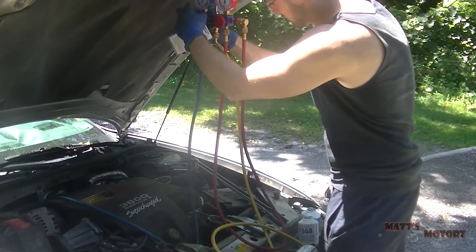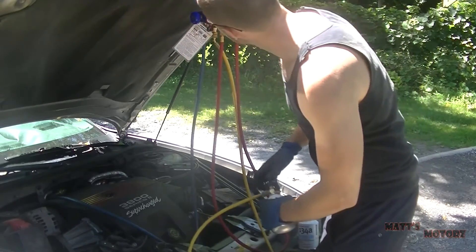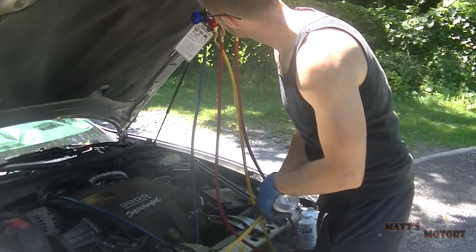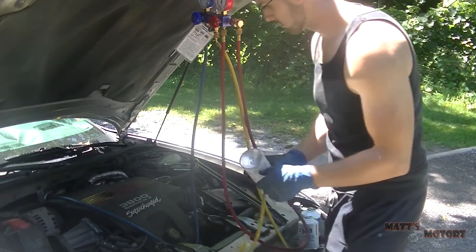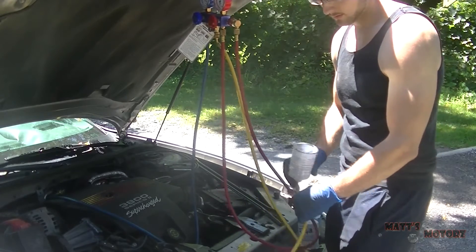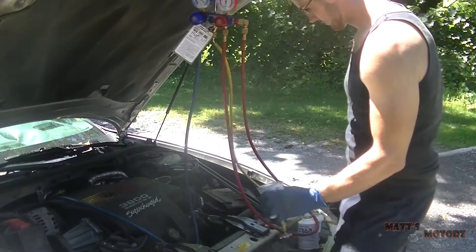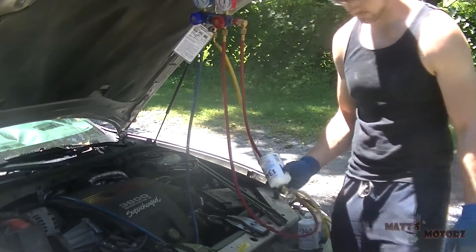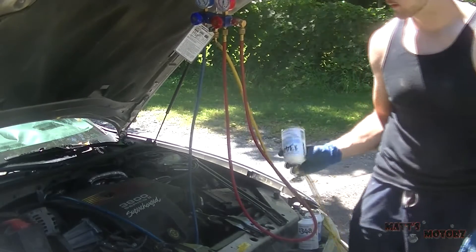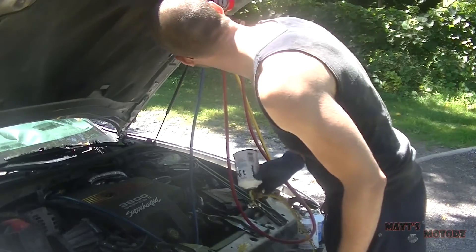Make sure the valve is open on the manifold gauges, then unscrew the valve on the can so the refrigerant can go into the system. One thing I forgot to mention: make sure you turn your car to max cool inside the cabin, so that when the system gets enough refrigerant the compressor will kick on. Keep adding a can until the system is full - hold it upside down and keep shaking it.